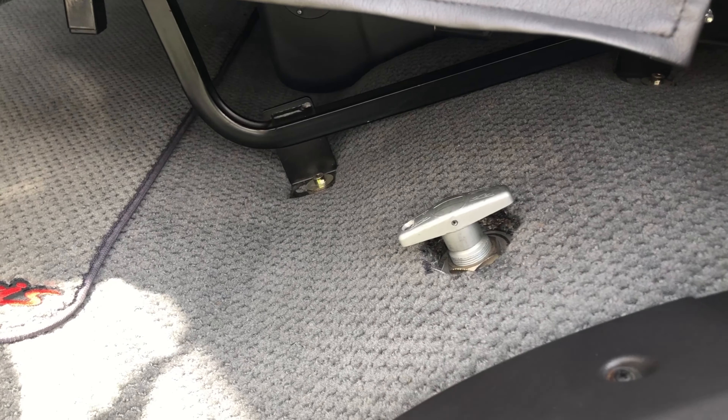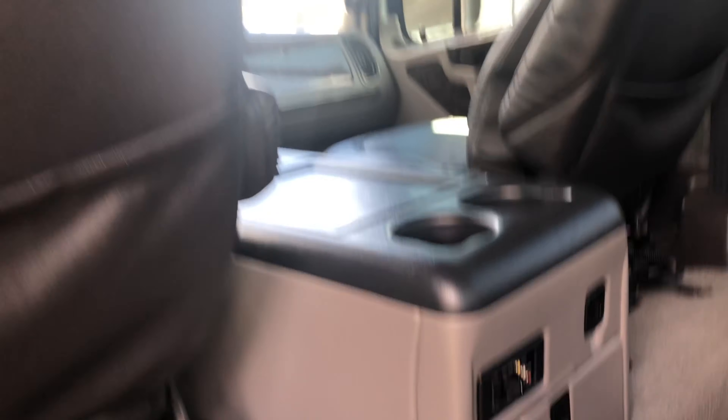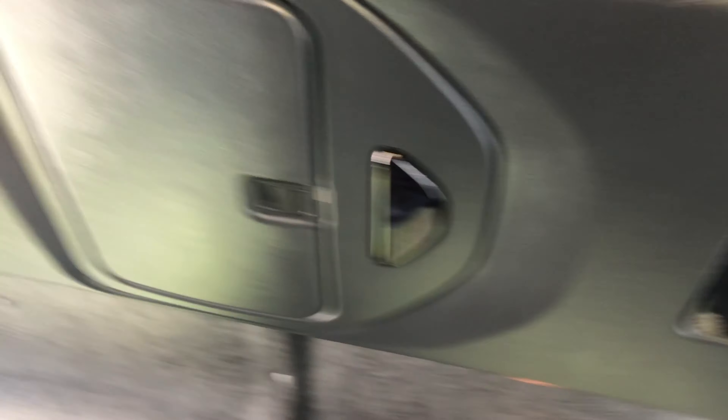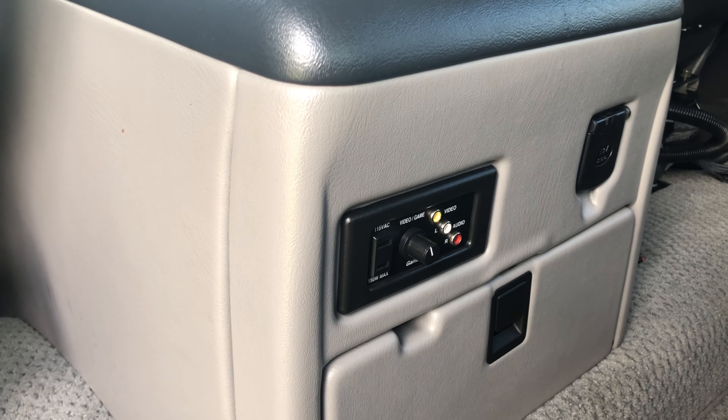The truck happens to have a kill switch from the previous owner. Back here there are AV ports, volume, and a 12-volt plug. They even put speakers back there so the person in the back can watch TV, use outside speakers, or do some gaming with the AV inputs.